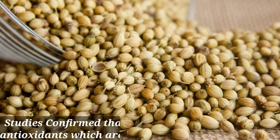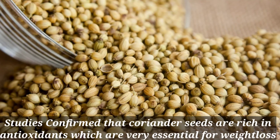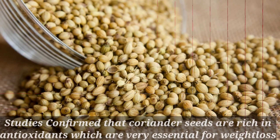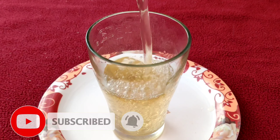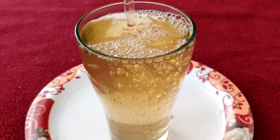Studies have confirmed that coriander seeds are rich in antioxidants, which are very essential and also contribute to weight loss. Adding coriander water to your regular diet helps in increasing metabolism and promotes weight loss by reducing fat from the body.